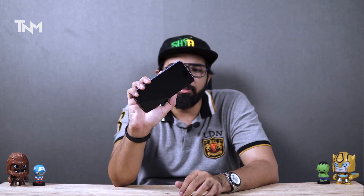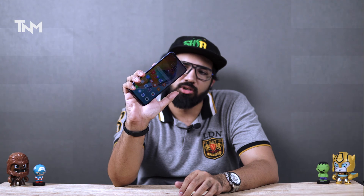As you can see, it's very clear and responsive. There is also face unlock on the phone using the pop-up camera, which works well.